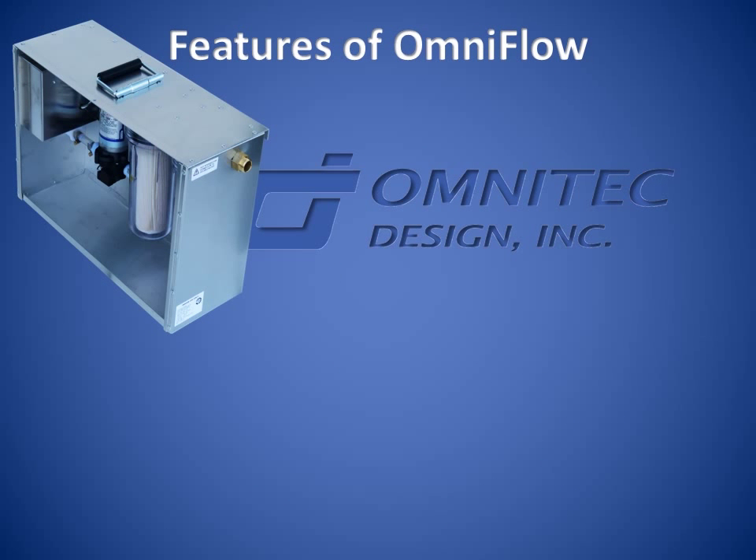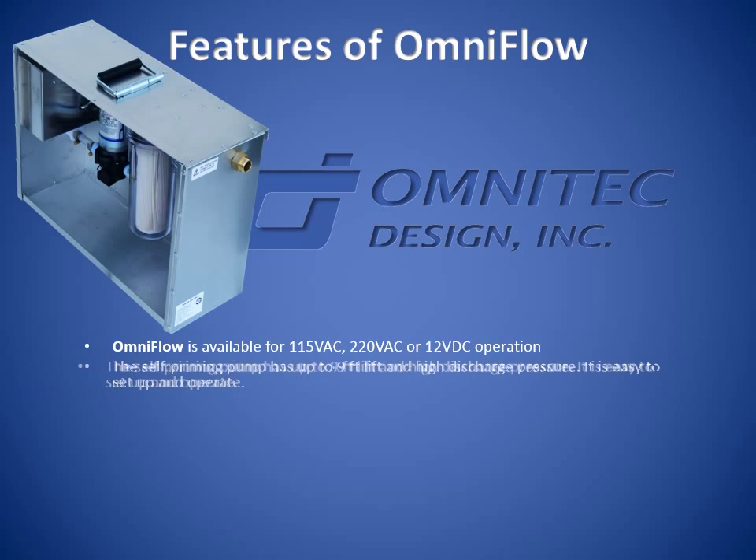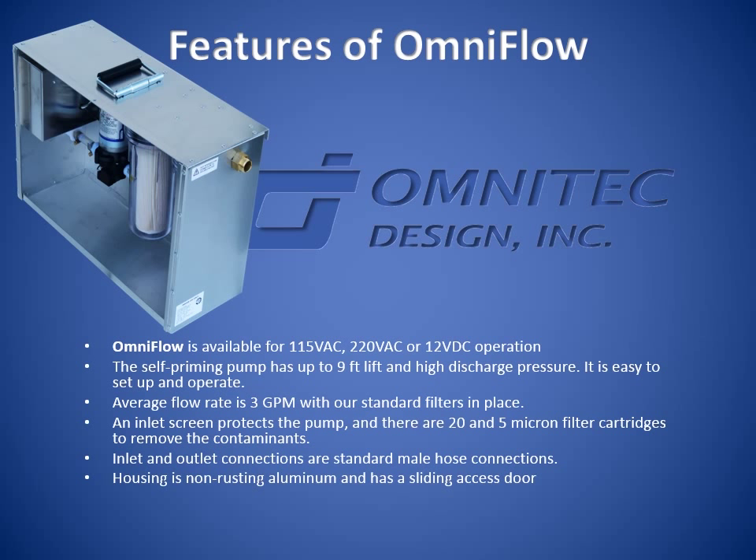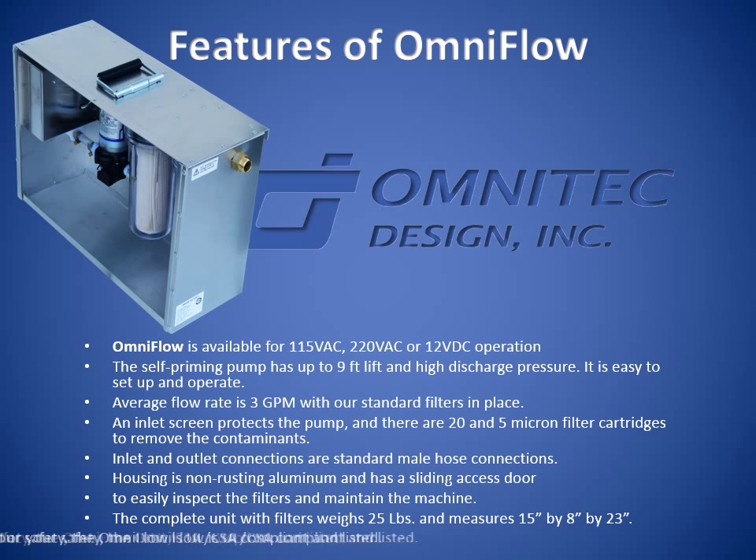OmniFlow is available for 115 VAC, 220 VAC, or 12 VDC operation. The self-priming pump has up to nine feet of lift and high discharge pressure. It is easy to set up and operate. The flow rate is 3 GPM with our standard filters in place.